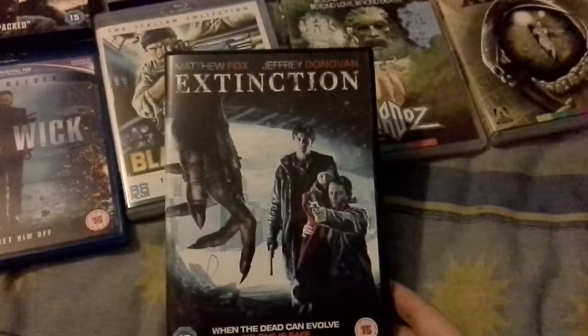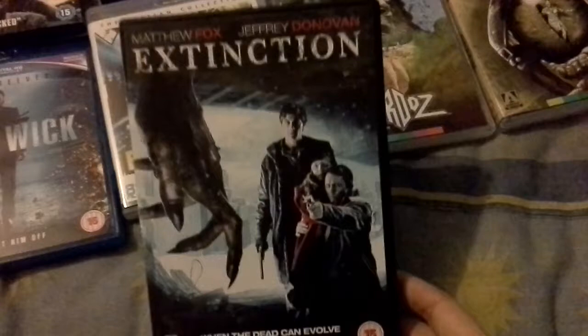First up is Extinction — I think that's a Michael Fox zombie film. I just watched the trailer and really thought it looked quite interesting, so I got it for £7.